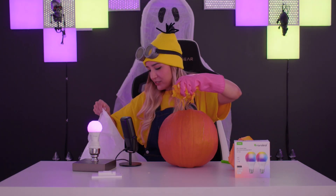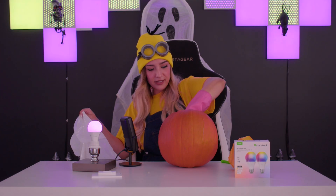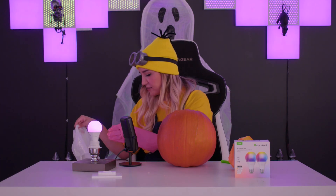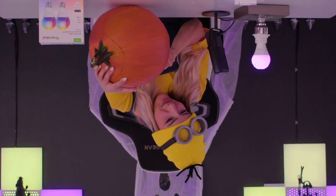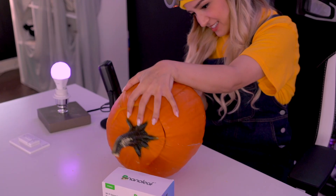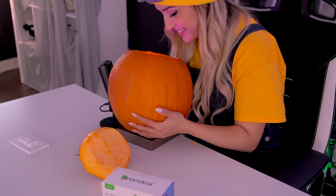Who doesn't need a little extra arm workout every now and then? Basically what I'm doing now is scooping out the guts so that the inside is empty for our light bulb. That's what I'm going to call empty enough. Now I can cut the bottom hole, which is what I should have done in the first place. The bulb is pretty small so the hole can be pretty small. I was considering just turning the pumpkin upside down — moment of truth — just the right size.